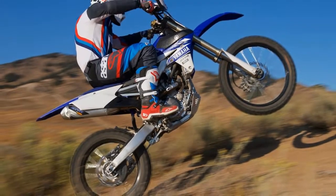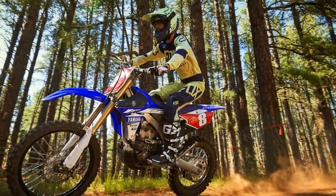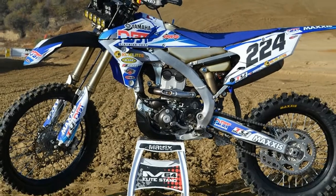First off, the power delivery is so strong that it feels like a cheater bike at times, with more low-end torque than your standard 250cc four-stroke and great top-end power over redline as well.